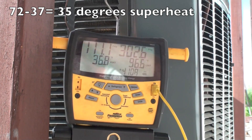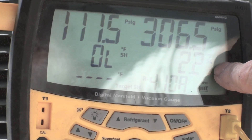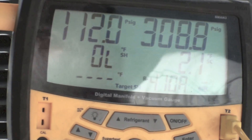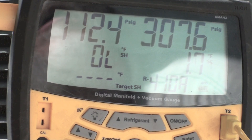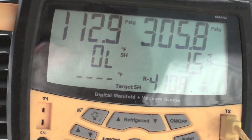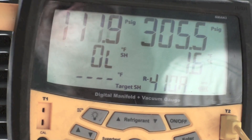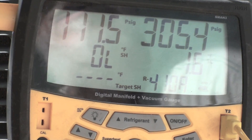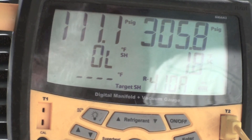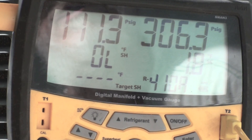35 degrees of superheat is an indication we are very low on charge. I have my temperature probe on the liquid line out here and I'm reading about 2 degrees subcool. All these numbers are indicating a low charge situation: suction pressure is lower than it should be, subcool is lower than it should be, temperature split across the coil is lower than it should be, and superheat is higher than it should be. Let's start adding refrigerant.